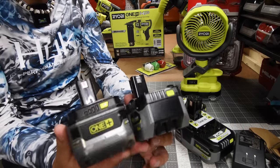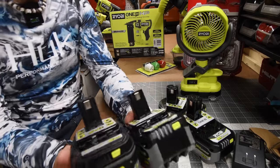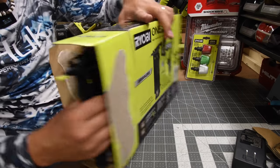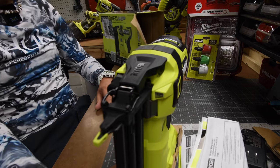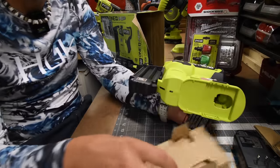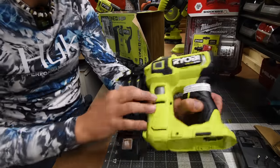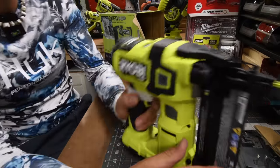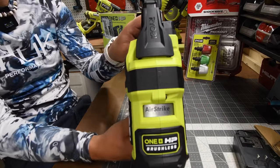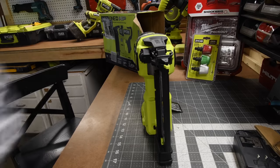I'm excited to get this charged up and get this working. Oh my god, look at that — oh heck yeah, that is amazing. I like that design. It is airstrike technology. RYOBI did a fantastic job on this design.